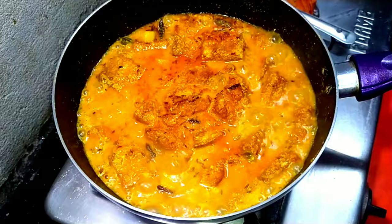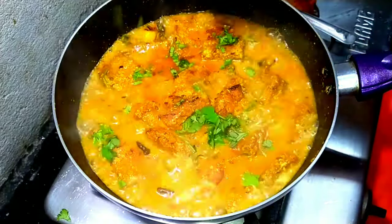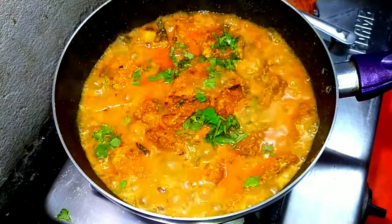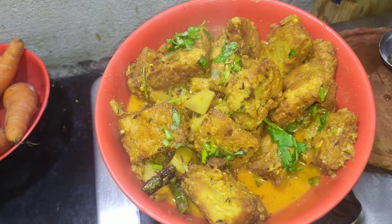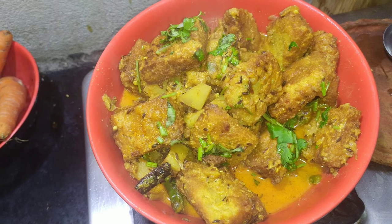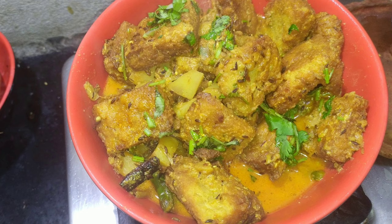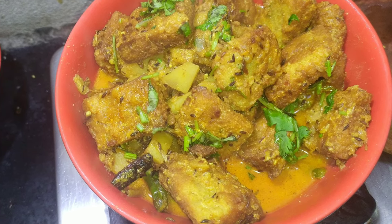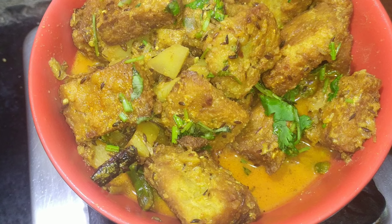This is totally up to your preference — if you want you can cook the gravy further for a drier preparation, or if you want a runny preparation you can add more water. I hope you liked today's video. If you did, please subscribe, like the video, and follow me on my social media. Bye, see you next time!